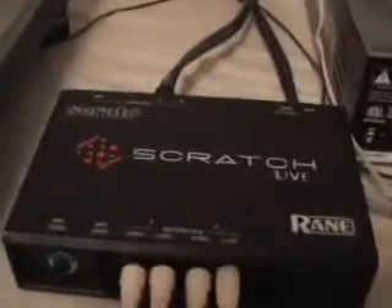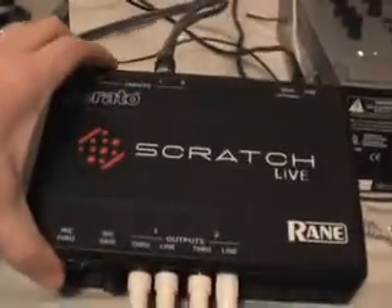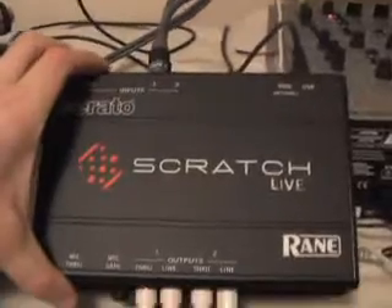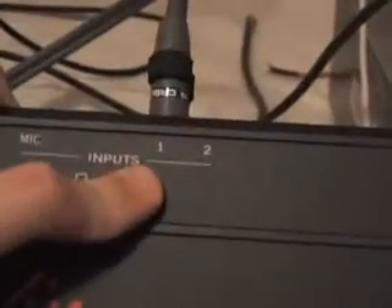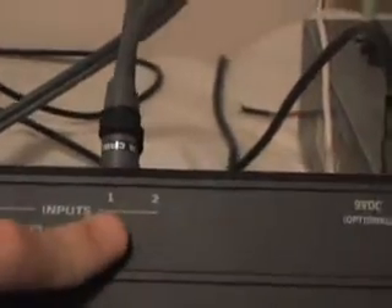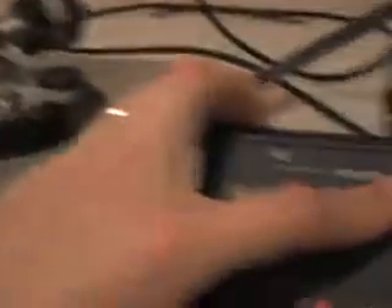So we are going to go through and look at how everything should be wired up. This is the SL1 sound card — this is the heart and soul of the Scratch Live system. At the top we have the inputs: input 1 and input 2. Input 1 is for your left turntable, input 2 is for your right turntable.